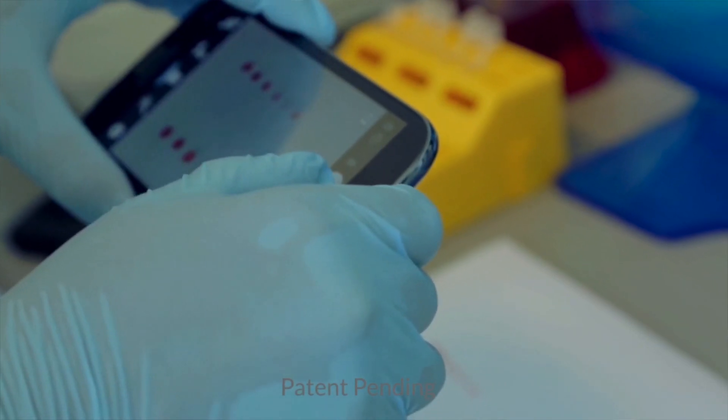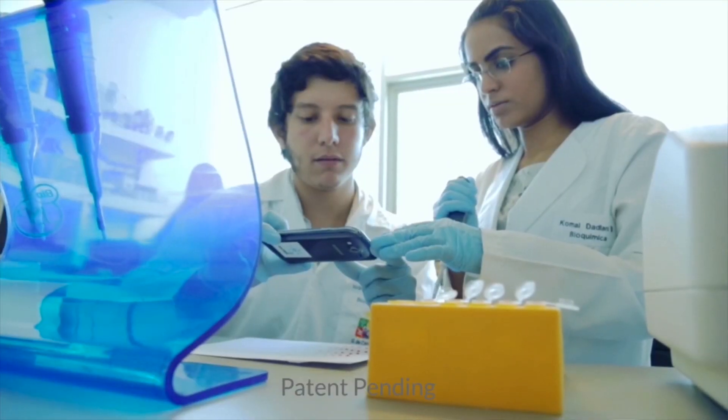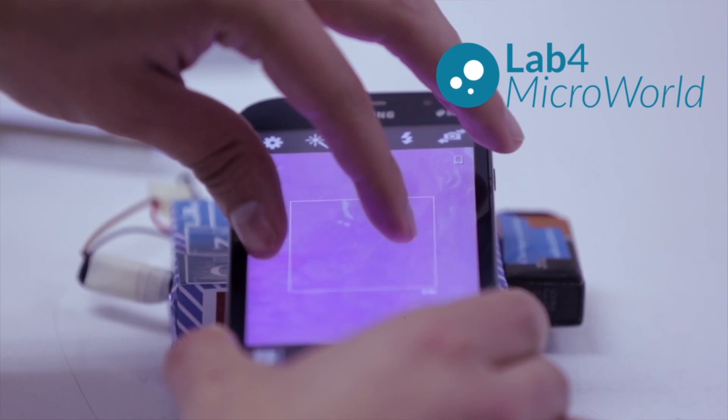What we first did is search the Google developer site for Android and looked for the APIs to examine the sensors in mobile devices. We studied the sensors, structured the data, and found an open source library to help us visualize this data — so we could show teachers and students what the sensors were doing.